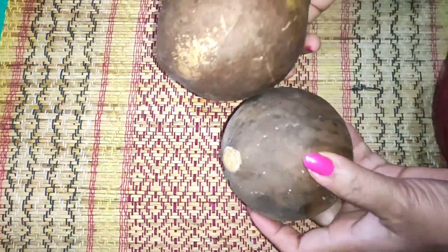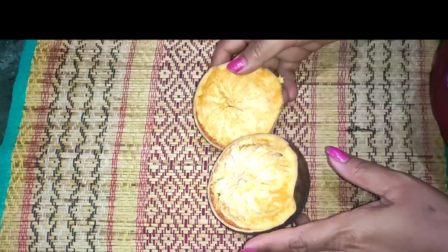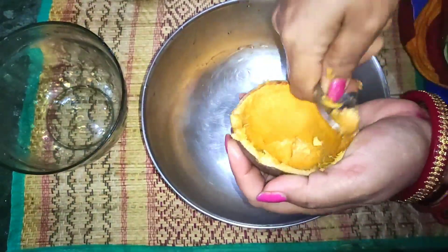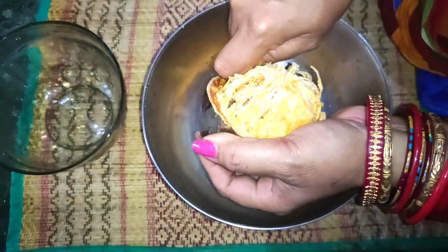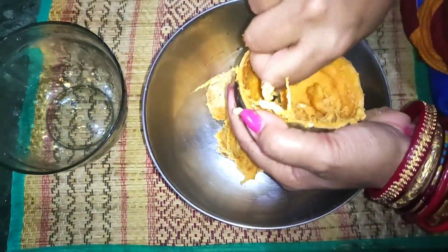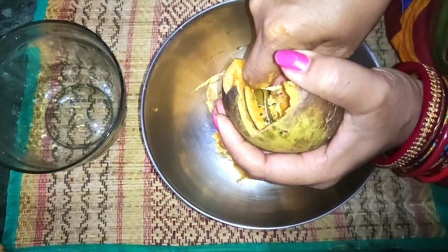I am also excited to make a cucumber like this. Please click on the subscribe button and subscribe for more videos. You can see the video - it will be available as well.